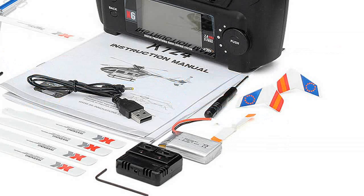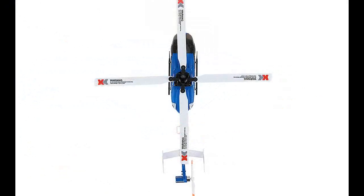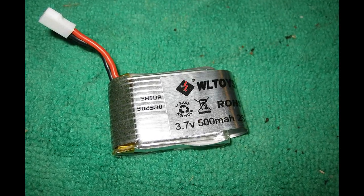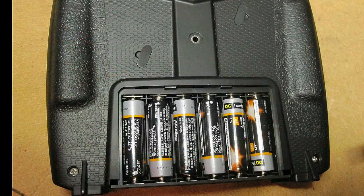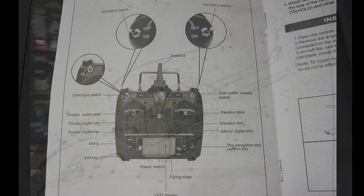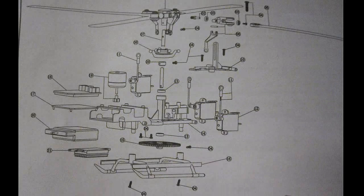Let's take a look and see where the XK124 from Gearbest.com weighs in. It's got a 700 milliamp battery compared to the 500s in the V931 and V977. So let's open the box, put the batteries in and see how well it flies.